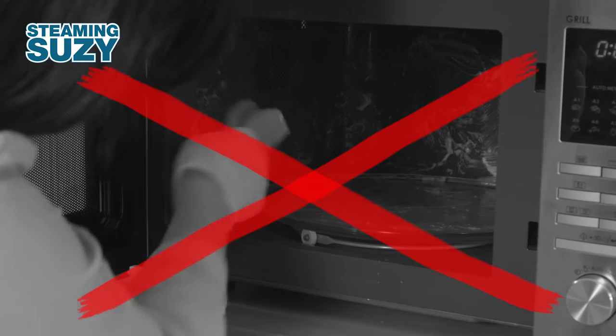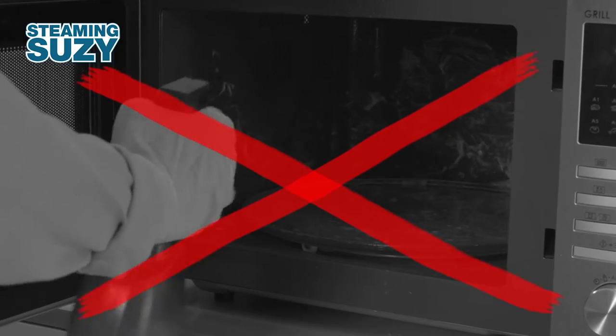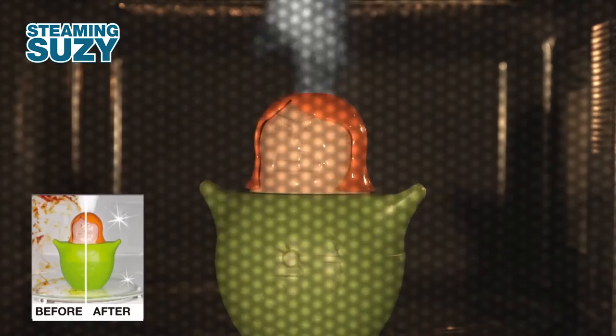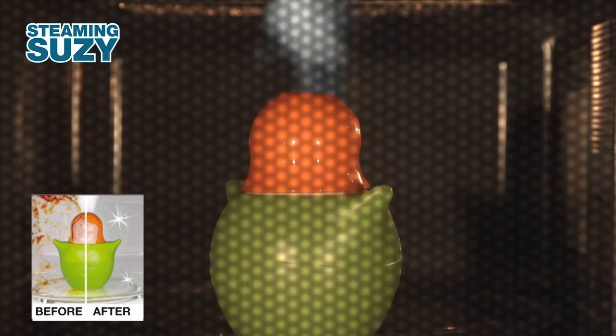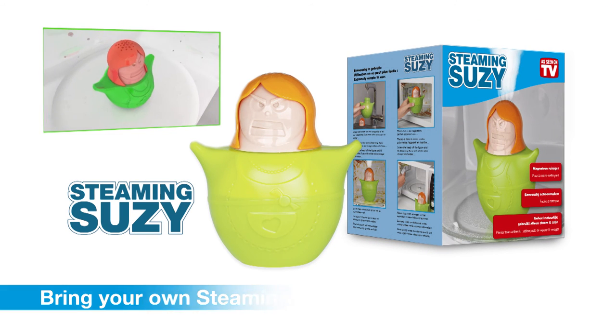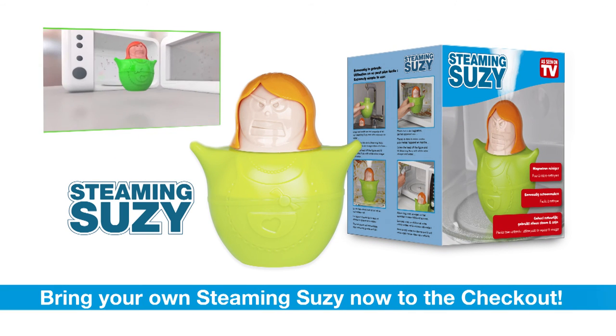Forget cleaning your microwave the old-fashioned way. Just put Steaming Susie into position and she will do all the work for you. Cleaning was never that easy. Get your own Steaming Susie now and take one to the checkout.